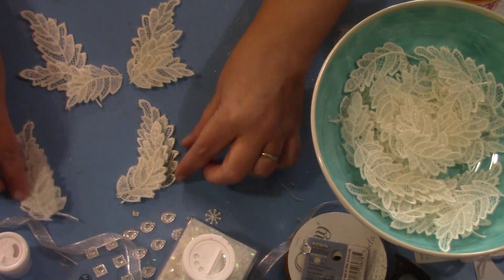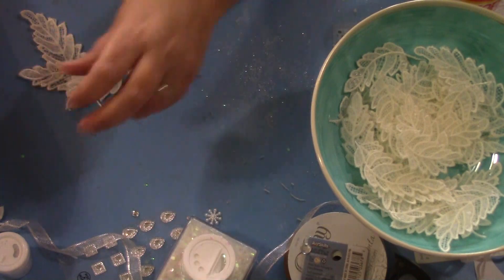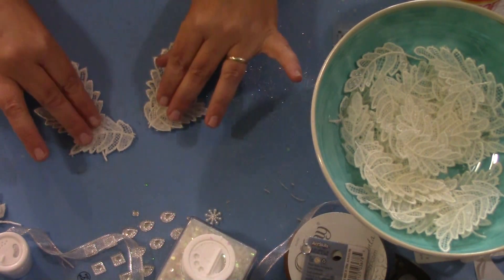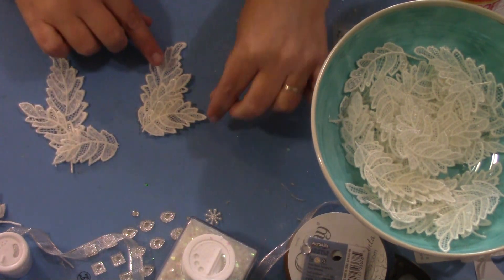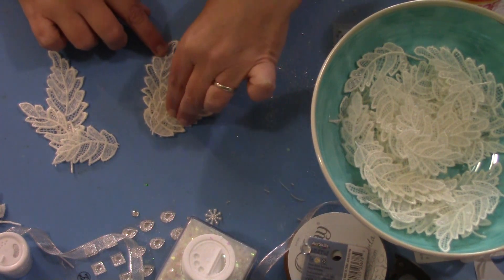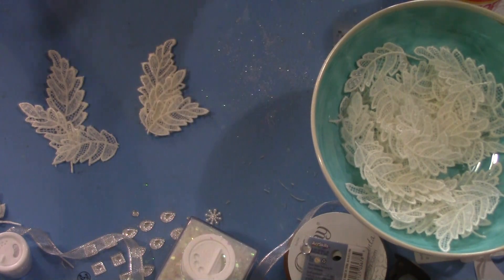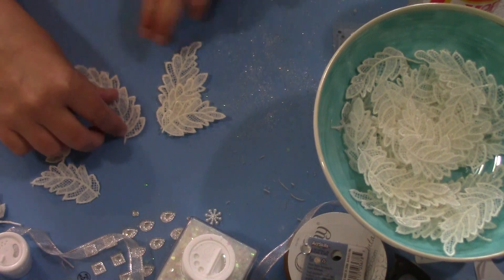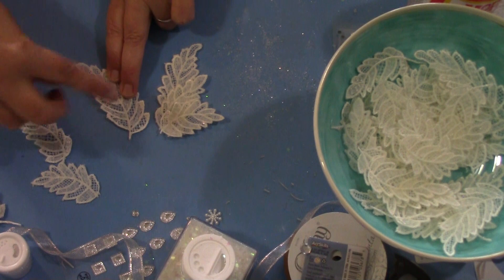Now we're looking at another option where the wings are going to be spread out in flight. I kind of like the way this looks. Once I got it the way I liked it, I raised a wing up, put some glue on, raised the other and put the glue on so that it held. Now all I have to do is use these for the opposite side and mimic what I did there.